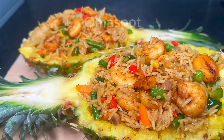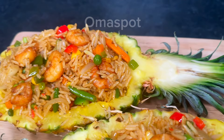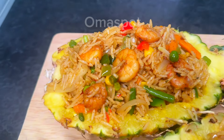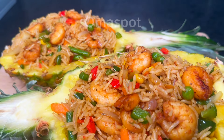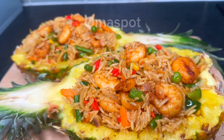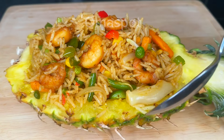Hey guys, I am back again with this mind-blowing recipe that you would love to try just immediately — pineapple fried rice! It is super super delicious and it's so easy to make. All you need to do is sit back and continue watching while I put you through how to make it.